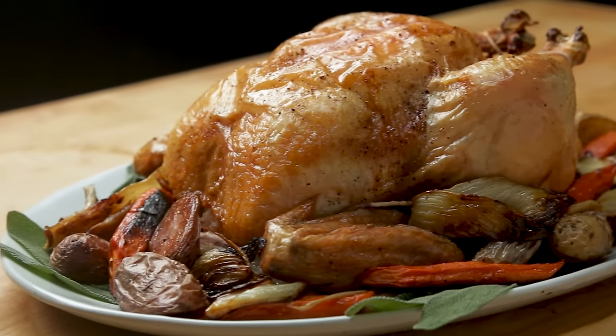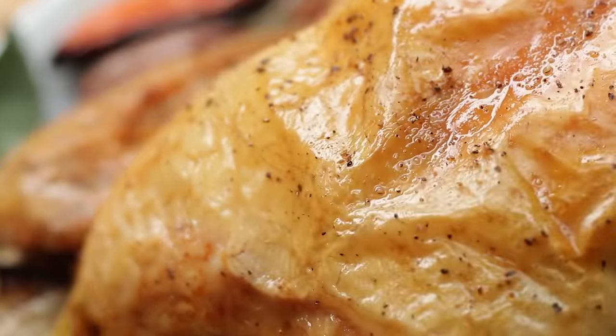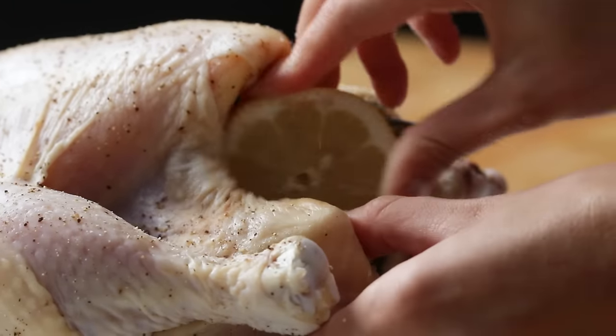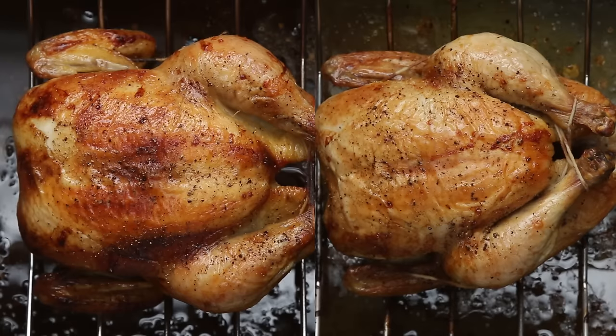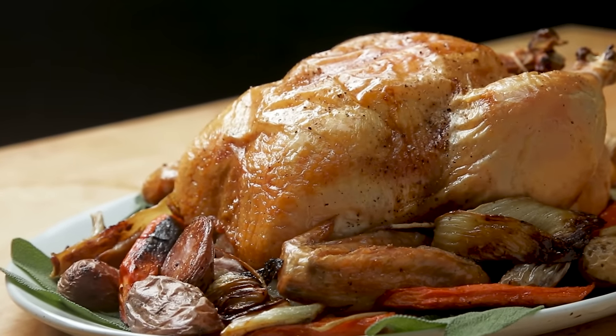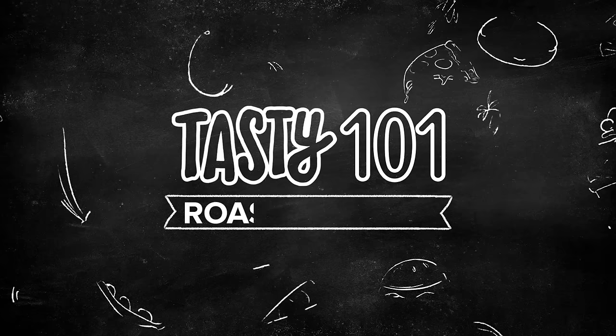Every good cook should know how to roast a chicken. It's an essential skill. But to a lot of people, it can seem really intimidating. So we did the dirty work and spent weeks testing, roasting, and carving. And we found the juiciest, crispiest, most foolproof roast chicken recipe you'll ever need.